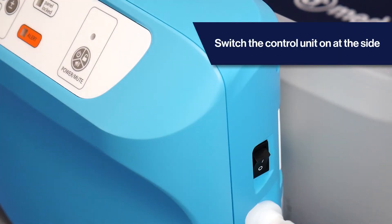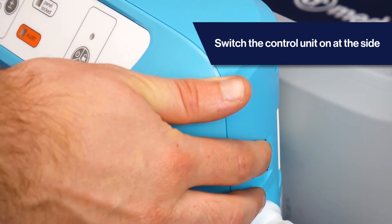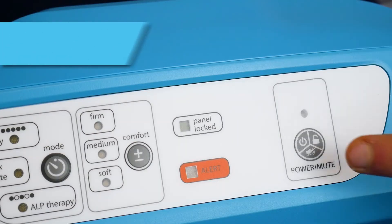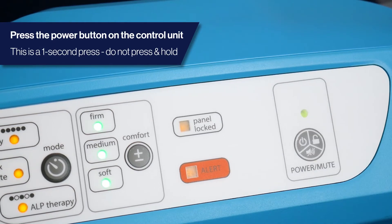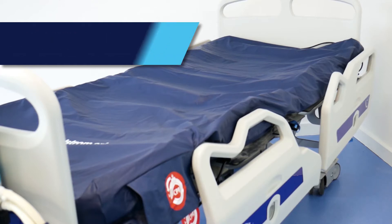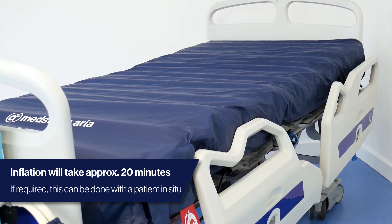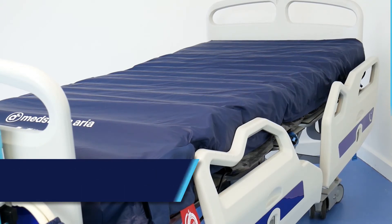Switch the control unit on at the flicker switch at the side of the control unit first. Press the power button on the control unit — this is a one second quick press and release. The Medstrom Aria will inflate in approximately 20 minutes. Please note, this can be achieved with the patient in situ if required, although not recommended.